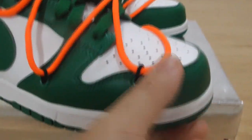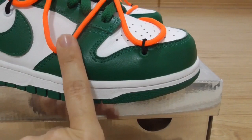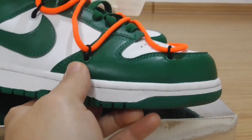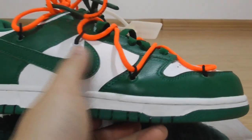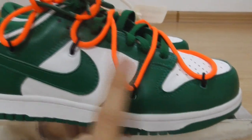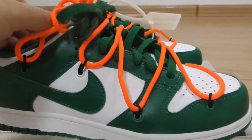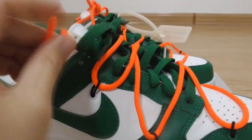Now you can look at the lace lock on the upper. This is a black line, black lace lock. On the upper you can see one, two, three, four lace locks. This pair has a double shoelace.